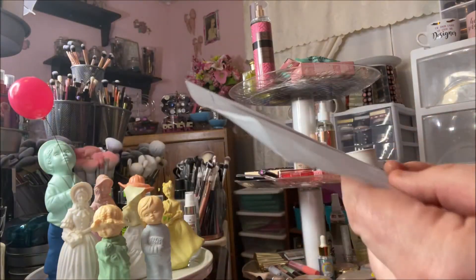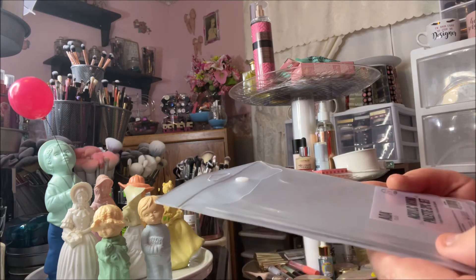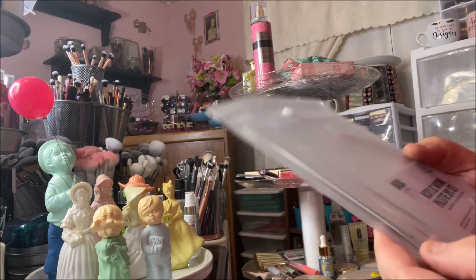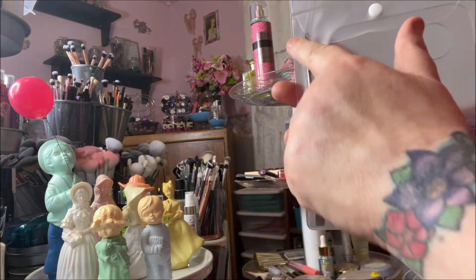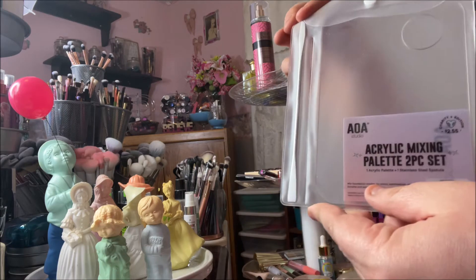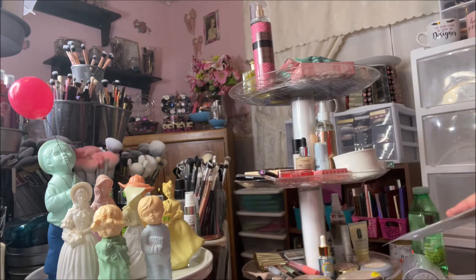I picked up this large acrylic mixing palette — it's a two-piece set and it comes with a stainless steel spatula. I wanted it mostly for the spatula because it's pretty long and can fit into bottles. The spatula I have right now is a lot shorter than this one, so that's why I picked it up.